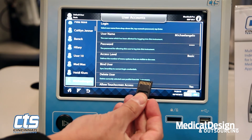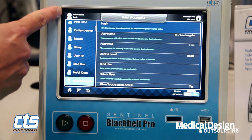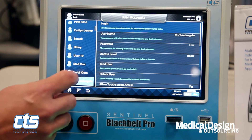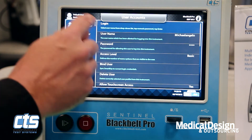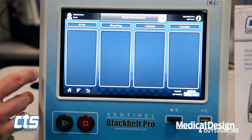One area that makes Black Belt very unique is the capability of allowing use of different users. Black Belt can identify more than 100 different unique users. Each user can be given different levels of authority on an a la carte basis — to allow them to change programs, be prohibited from performing calibration, etc. — all set up by the administrator at the customer's facility.